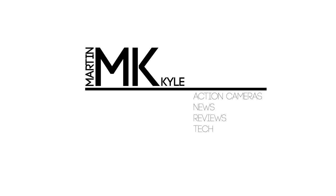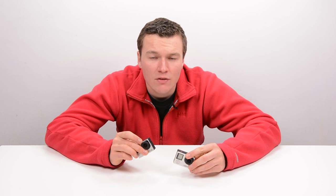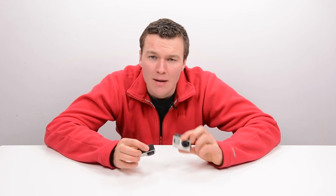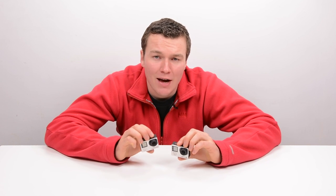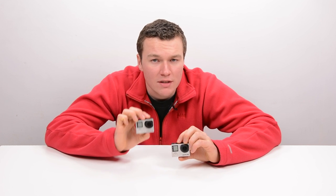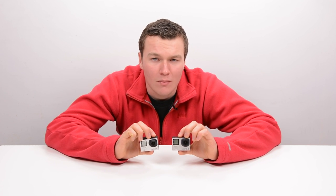It's Kyle and in today's video we're going to be covering a topic that I thought I covered fairly well in my review of the GoPro HERO4 cameras, but based on the number of people that asked me this question, I am going to have to make a dedicated video comparing the GoPro HERO4 Silver to the HERO4 Black.